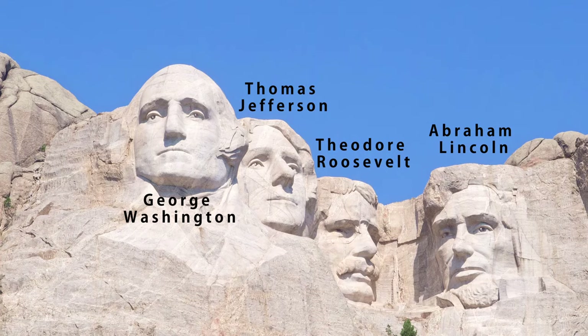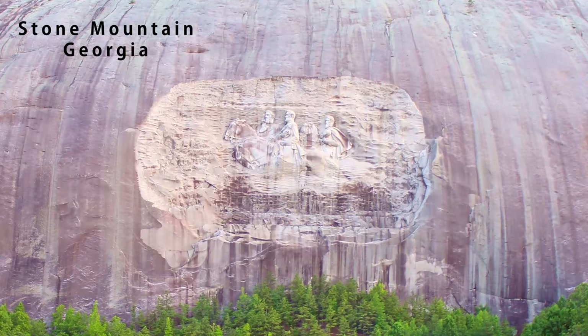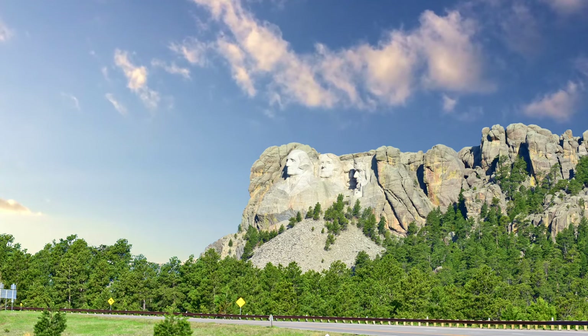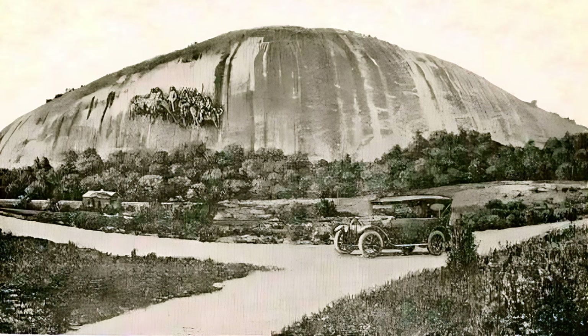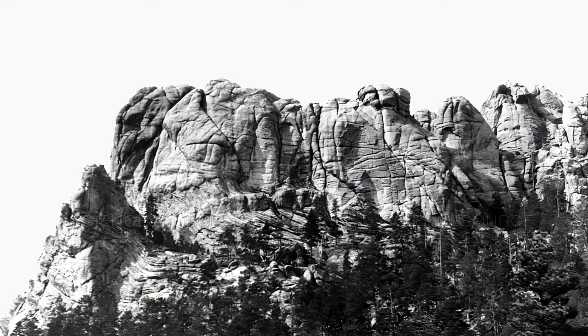The idea to carve a colossal sculpture here came from Doan Robinson, the state historian. He was inspired by a similar project called the Shrine to the Confederacy and hoped a similar monument would boost tourism in his state as well. Robinson needed to find a sculptor, and his first choice was Lerado Taft. But Taft was in poor health and couldn't do it. He then turned to Gutzon Borglum, who was already planning the Shrine to the Confederacy. Borglum agreed, and the two started working together.